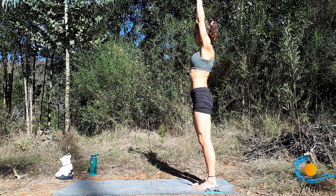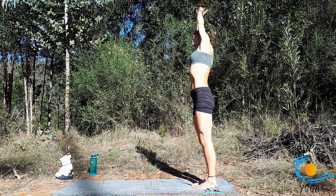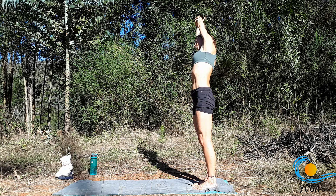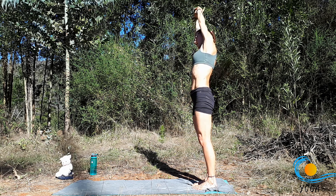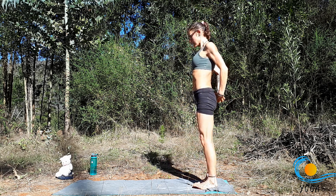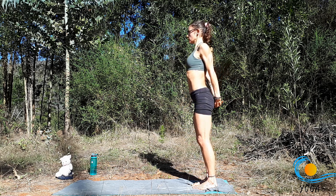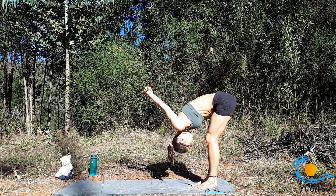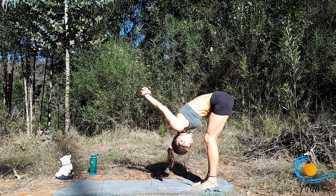Inhale through centre. Exhale, take the left wrist with the right hand, bend to the right. Checking in with the hips, lengthening through the lower back. Inhale through centre. Exhale, take the hands behind you, clasp the hands. Inhale, broaden through the collarbone. Exhale, slight bend to the knees, start to bend forward, bringing the hands up and overhead or leaving them at the lower back.